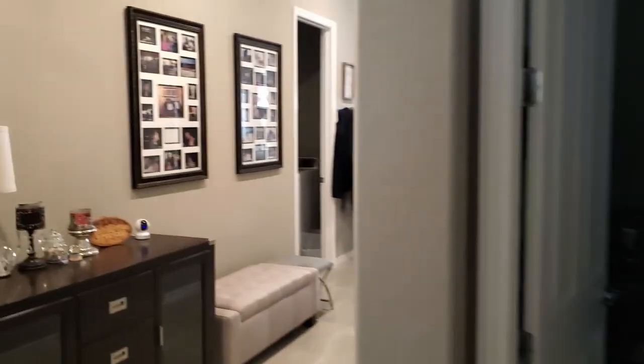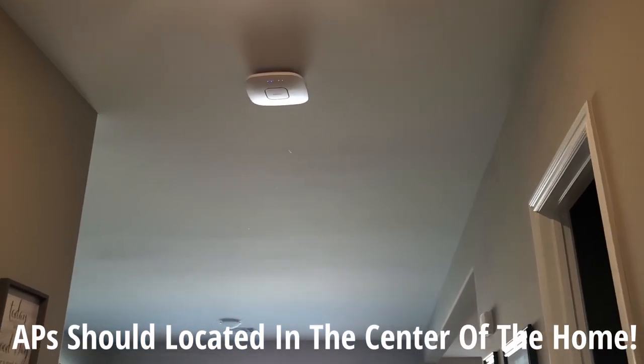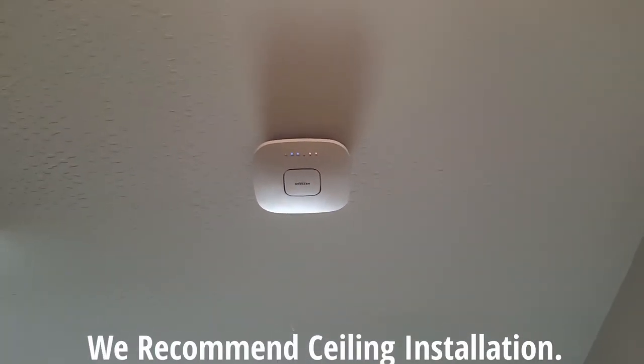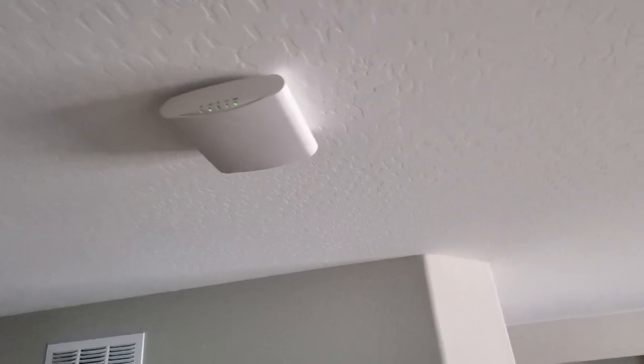Let me show you where our access point is installed. You'll see right here we installed it in the hallway — it's kind of in the center of the house, and that's where you want it. In the ceiling. You can also install it on a wall, but the better way is the ceiling because walls can block signals. Now fortunately for us, we already had an access point right here — we had a Ruckus R610 that was installed by the builder when we first bought the house. We took it down, unmounted it, and mounted the new one to the same spot.